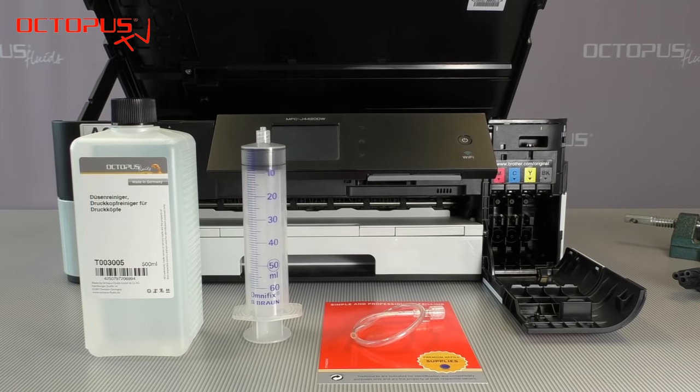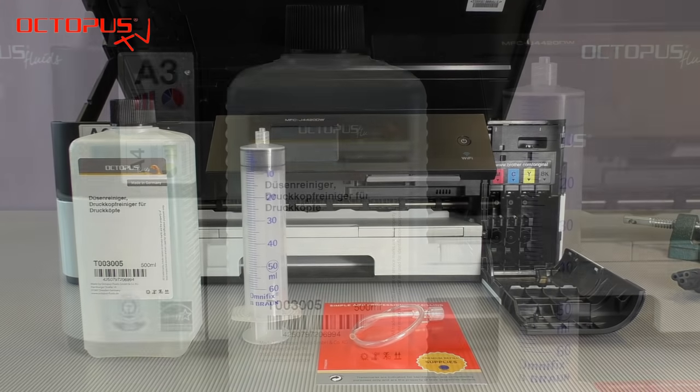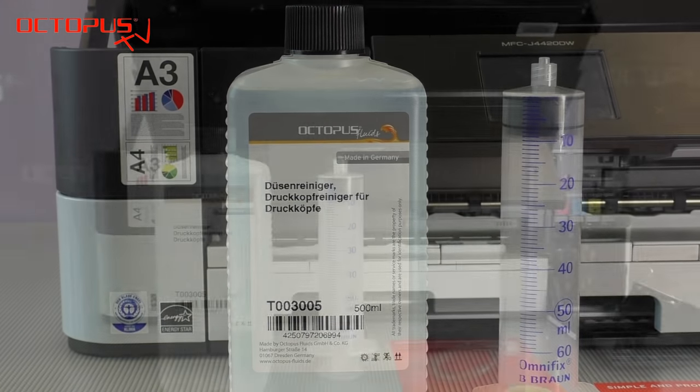With this situation we don't want to waste any ink anymore, and we're going to use a really simple setup to clean the nozzles manually.